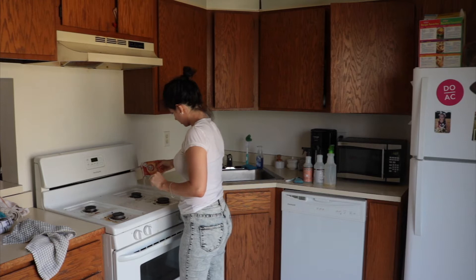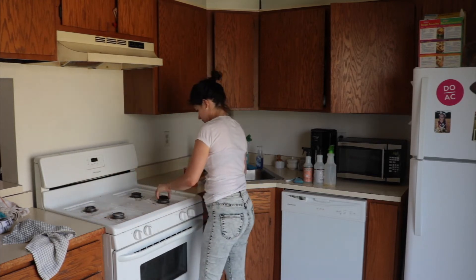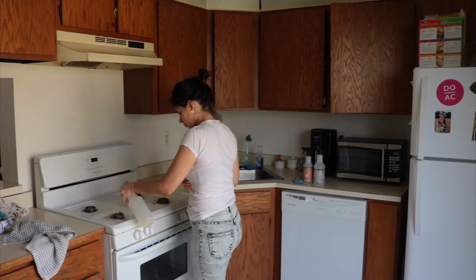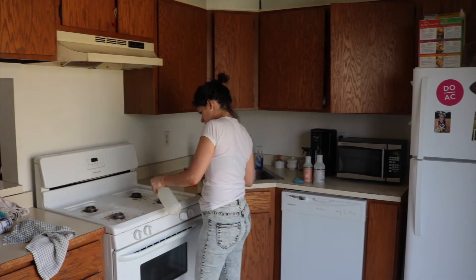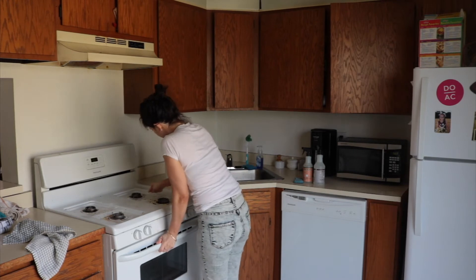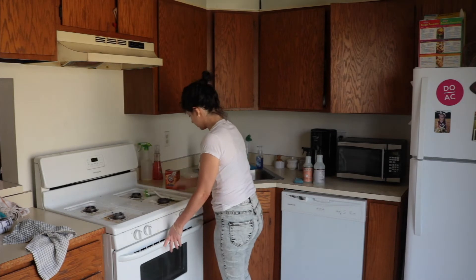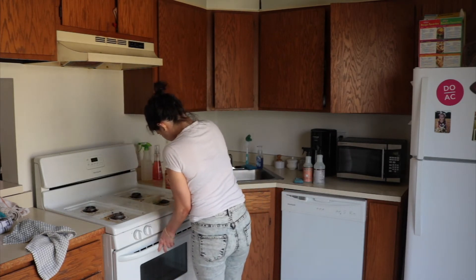Since I didn't have any Brillo pads, I used a mixture of products — baking soda, and I took off all the burners and let them soak in the sink. Then I sprayed some vinegar and dish soap, which is what I keep in my spray bottle from Dollar Tree. It makes the mixture abrasive, and I used a toothbrush and another brush to really get the black off.